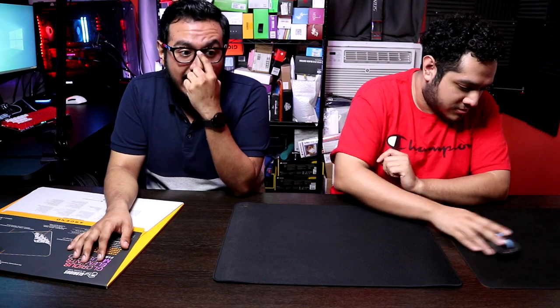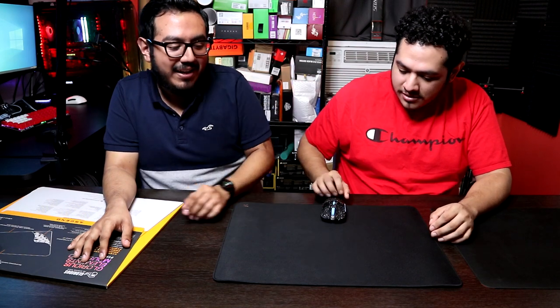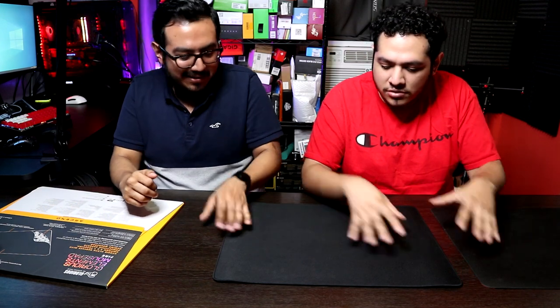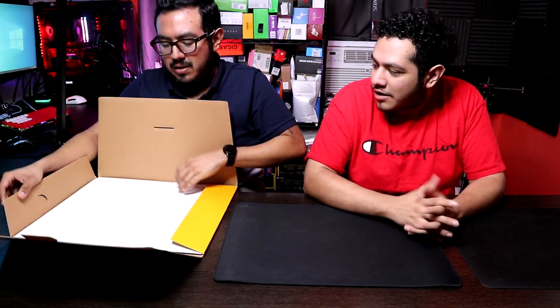I used my Glide 38 and that thing is fast, so I know for a fact that the Glide 38 and the Fire are faster than the Fnatic Dash. This one is faster, but they all have a very unique feel. Personally, I like more of a cloth pad, so the Fnatic Dash was more my thing. Let's go ahead and unbox this — I'm curious about Glorious's iteration of a hybrid pad.